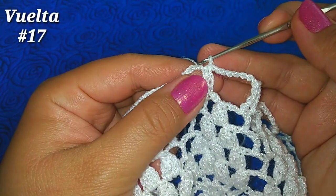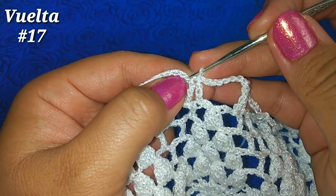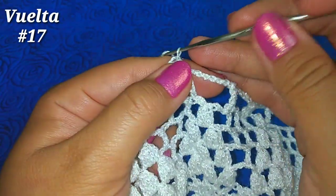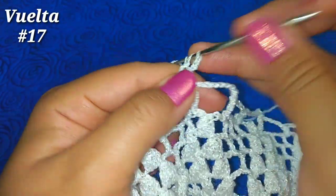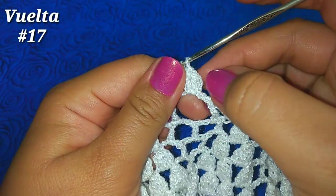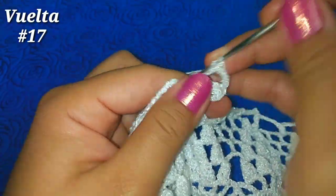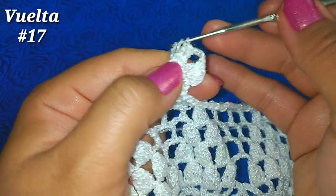Para la siguiente vuelta deslizamos de cadenita en cadenita hasta la cadenita número 3: cadenita 1, cadenita 2, cadenita 3. Estando aquí subimos con 3 cadenitas — es nuestro primer punto alto. Tomamos lazada, abrazando estas cadenitas hacemos otros 2 puntos altos: 1 y 2. Con las cadenitas tendríamos 3 puntos altos. Ahora 3 cadenitas de separación y ahí mismo, abrazando las cadenitas, 3 puntos altos más: 2 y 3.